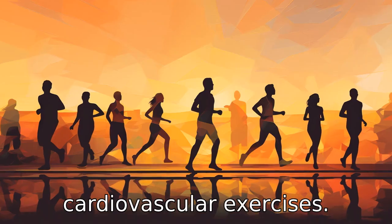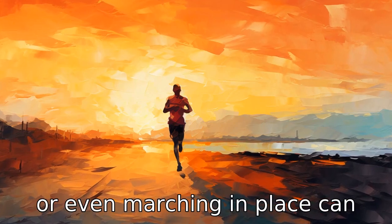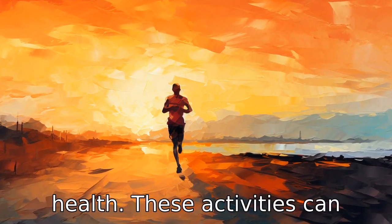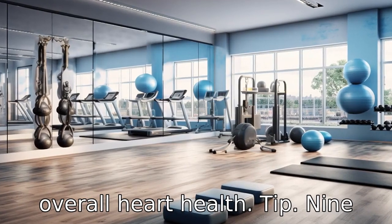Tip 8: Don't forget about cardiovascular exercises. Exercises like walking, cycling, or even marching in place can all help improve cardiovascular health. These activities can help control blood pressure, manage weight, and improve overall heart health.